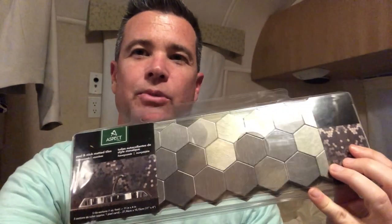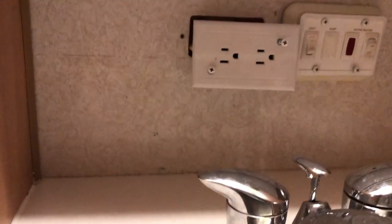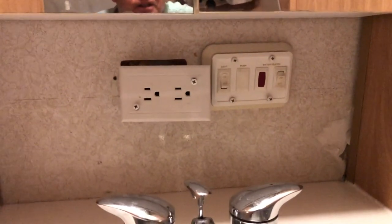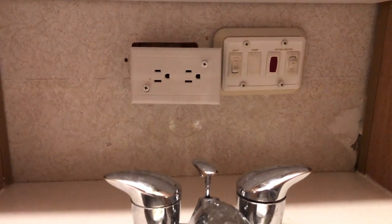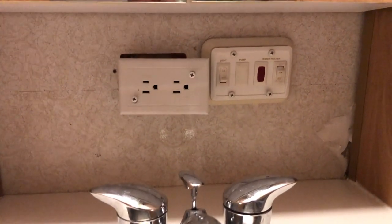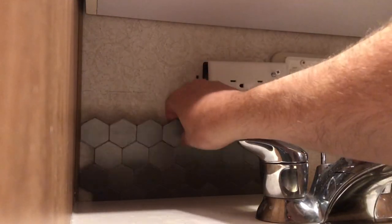So here we are on the airstream. A while ago I bought these — they're supposed to be stick-on backsplash tiles. Here's where we're going to install them. I already peeled away one layer of wallpaper and removed the electrical, so now we're going to see what it's like to install these.